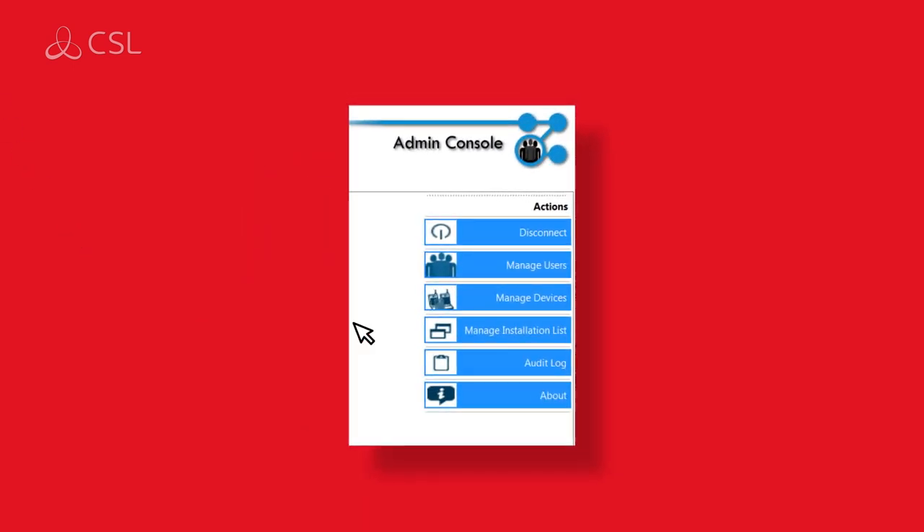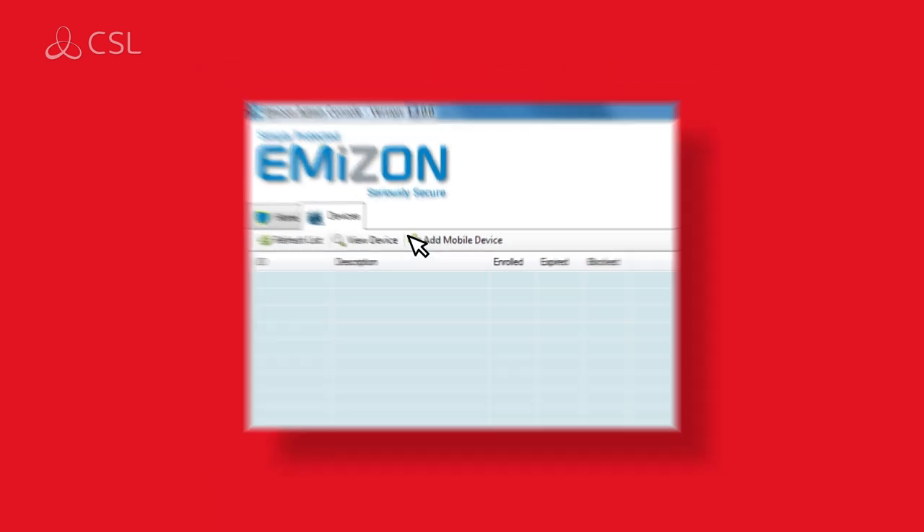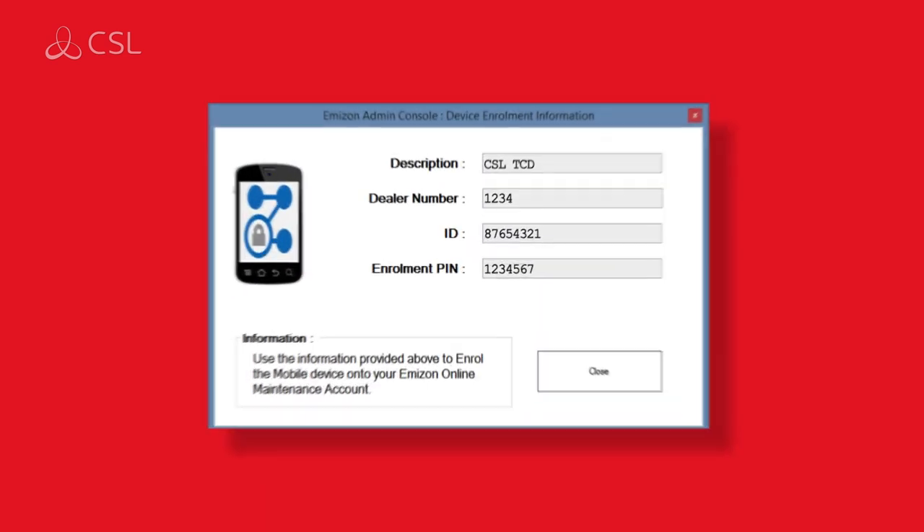Click manage devices on the admin console panel. Next, click add mobile device and assign a description, an enrollment pin and allocate the permissions for that device. Click save changes to generate enrollment details.